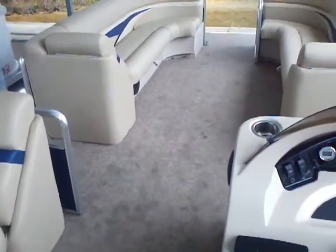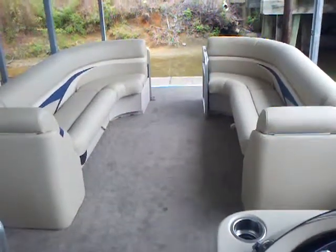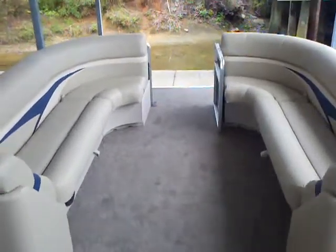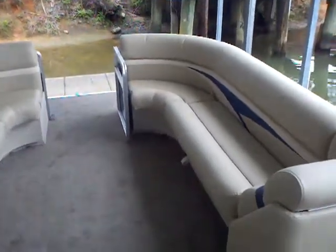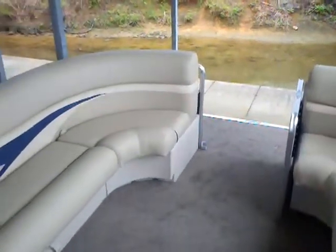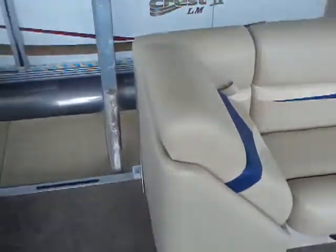That triple pontoon gives you the aluminum skin and lifting strakes, which is going to get more performance out of the 150 Mercury four-stroke. This boat is going to run about 40 miles an hour and handle really well because the center tube is set down about an inch and a half, giving you just a little bit of banking so you can make a nice, sharp, comfortable, smooth turn. You'll notice the speakers up in the front.